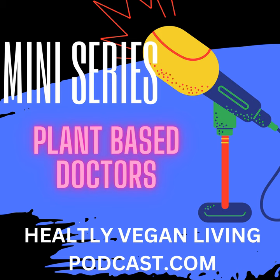2. Chickpea Salad Sandwich: A delicious alternative to traditional tuna or chicken salad sandwiches, made with mashed chickpeas, vegan mayonnaise, and seasonings.